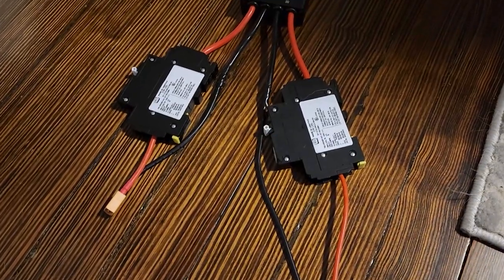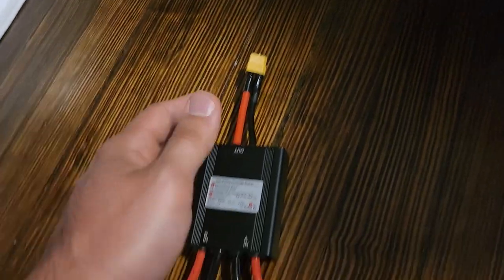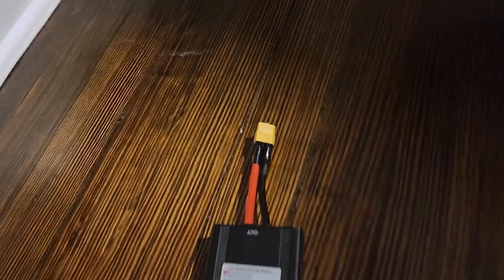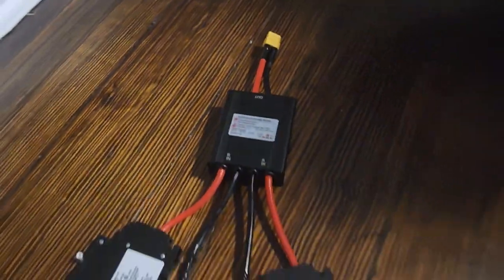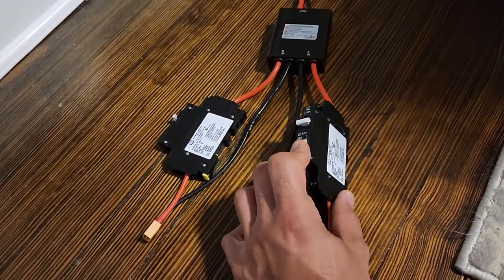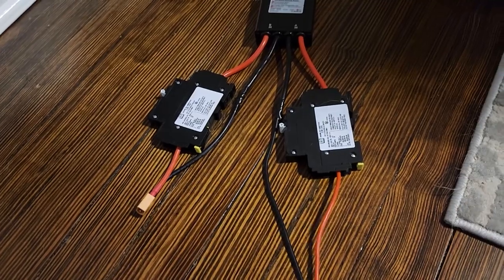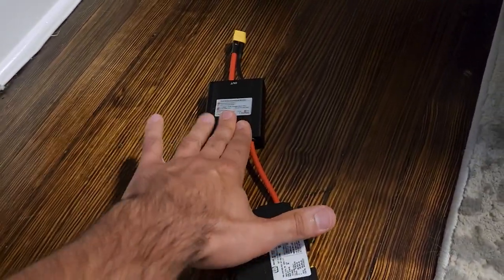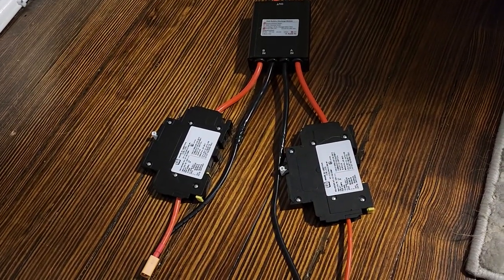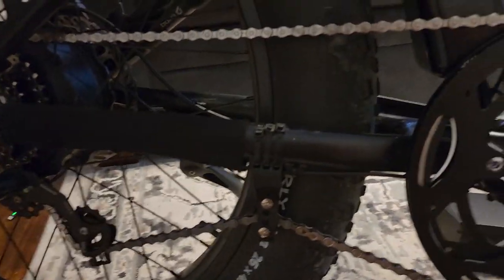I had to snip off the XT90 connectors and add some XT60s — I did the best soldering job I could, it was pretty bad, covered it in electrical tape. I also wired in some DC circuit breakers, 30 amps each, sitting between the battery and the combiner, because I do not want to draw more than 60 amps into the motor and controller.